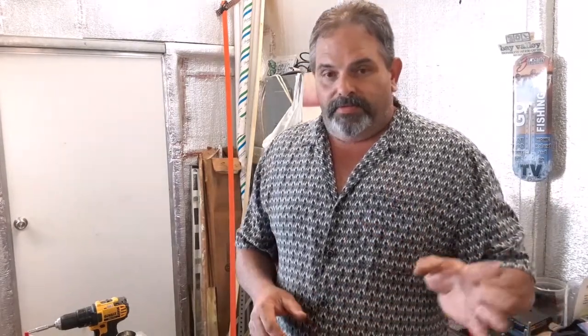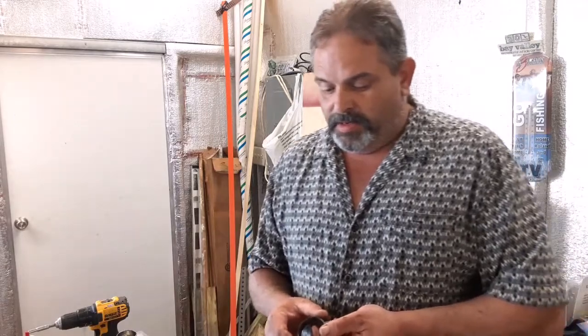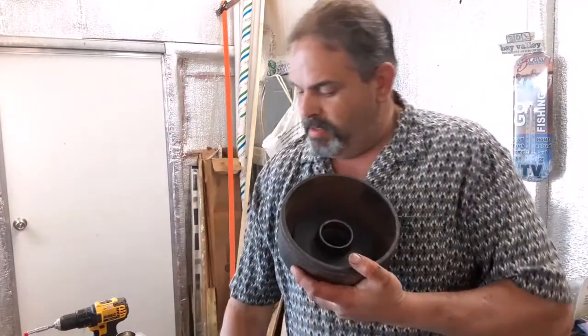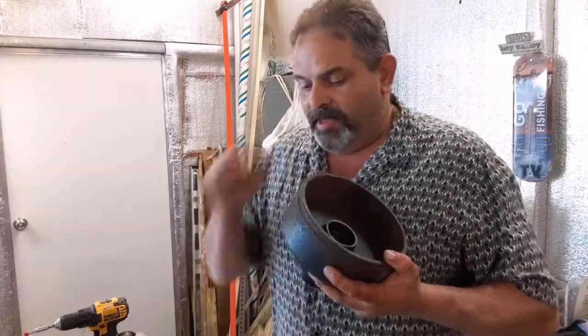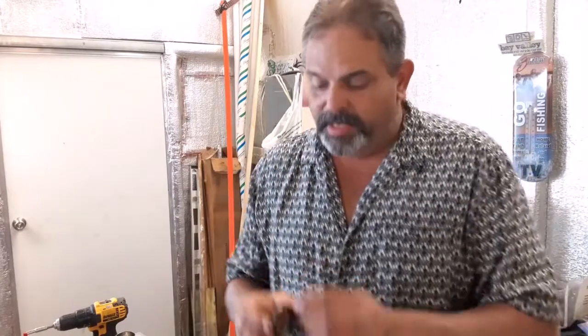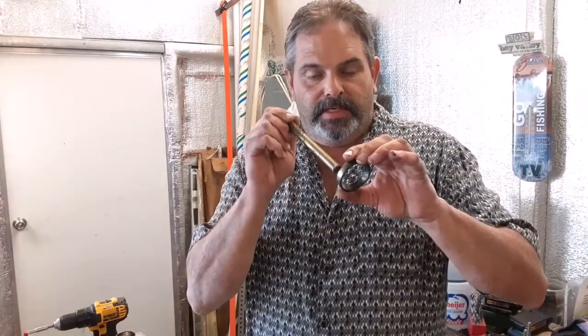Without any further delay, let's show you what a bad bearing looks like. We've already taken some of these out and taken the races out. I should mention this particular trailer's a 1974 — it's a little hard to work on. Usually you could tap these races out if you've got to replace them by coming in the back, grabbing the edge, and gently tapping them out. These particular hubs didn't allow us to do that, probably because of the design — there wasn't enough lip here to grab with a chisel or punch.